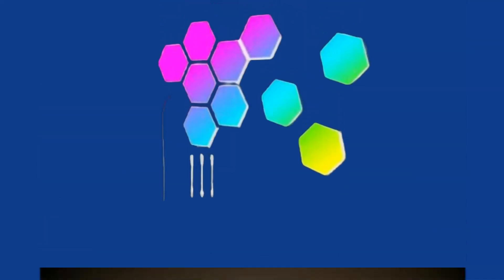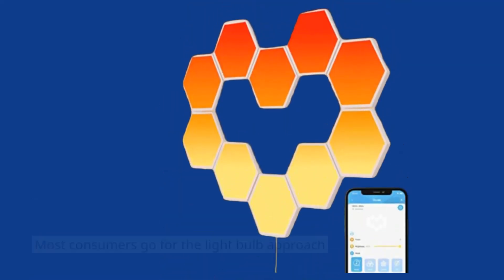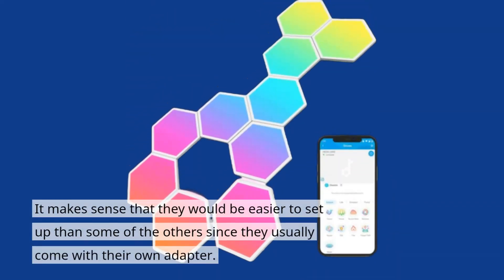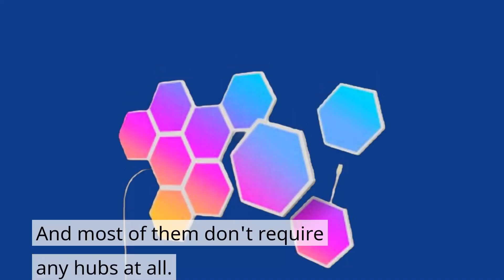Goveglide Hexalight Panels Review. Nowadays, it seems that just owning a good smart light is enough to set up a smart home system. Most consumers go for the light bulb approach instead of buying a smart light panel. It makes sense that they would be easier to set up than some of the others, since they usually come with their own adapter, and most of them don't require any hubs at all.